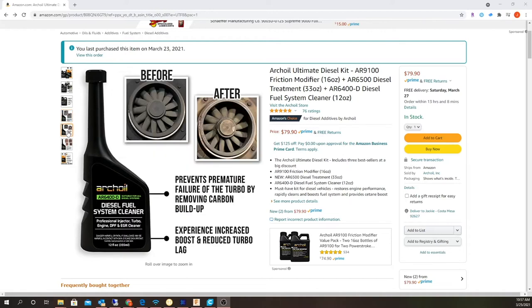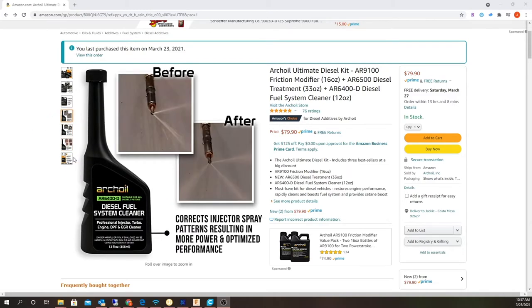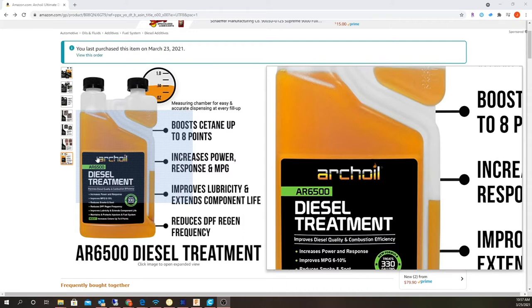It's supposed to decarbon the turbo and possibly the DPF as well. Alright, we'll give this a shot — I'm going to put 12 quarts of T6 in there and top it off.